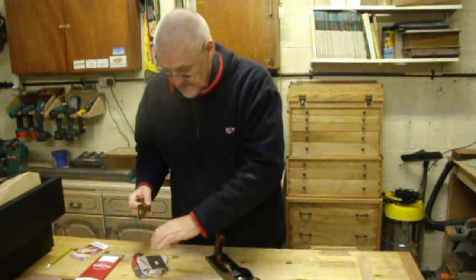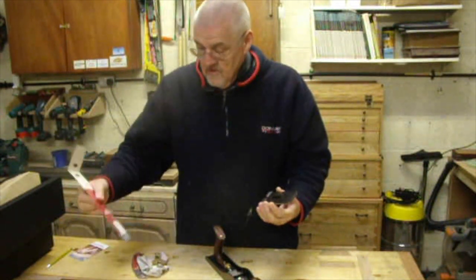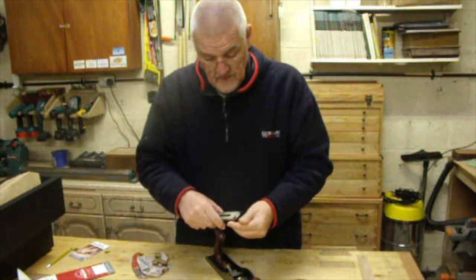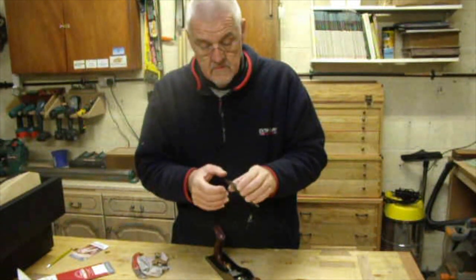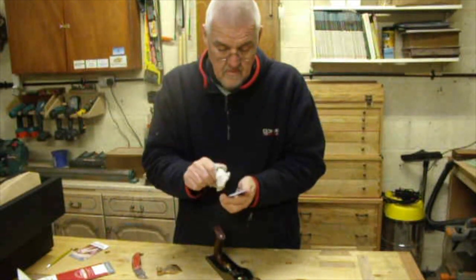So what have you got inside? You've got an iron cap and a spare iron as well, which is good. The back of the iron has been flattened — that's quite good.